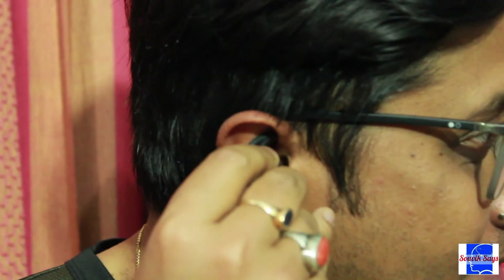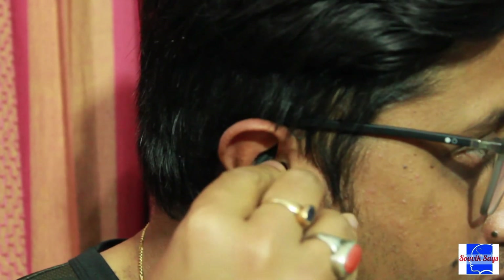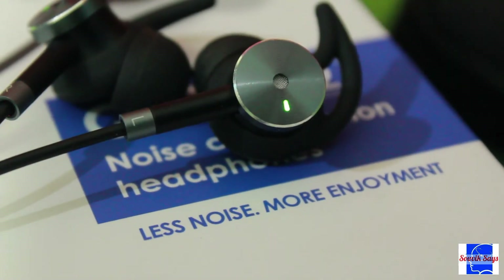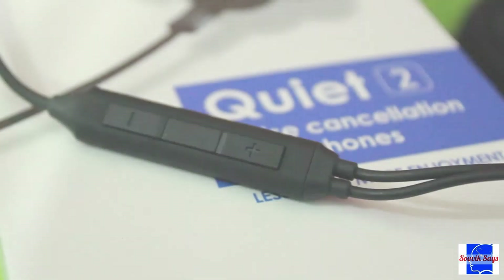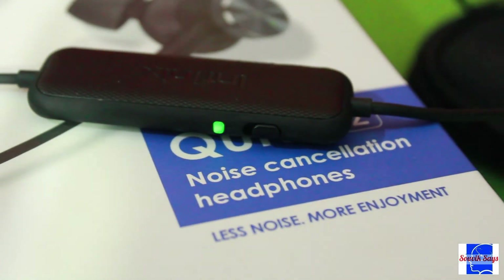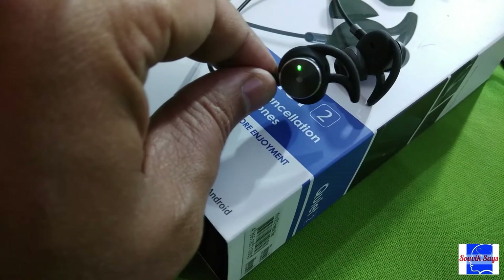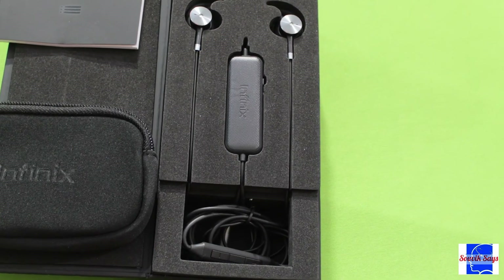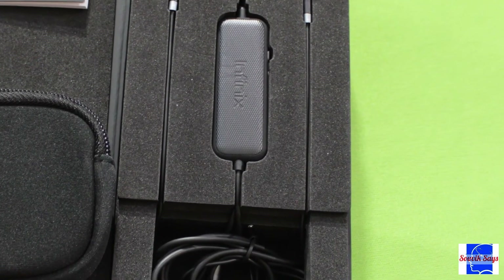If you're interested in picking one up for yourself, I'll provide a link in the description. If you found this useful, give the video a thumbs up. If you know someone who's in the market for an affordable pair of ANC-capable earphones, make sure you share this video with them, and do consider subscribing for more awesome content.